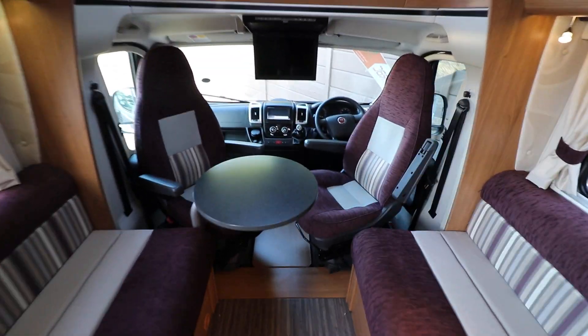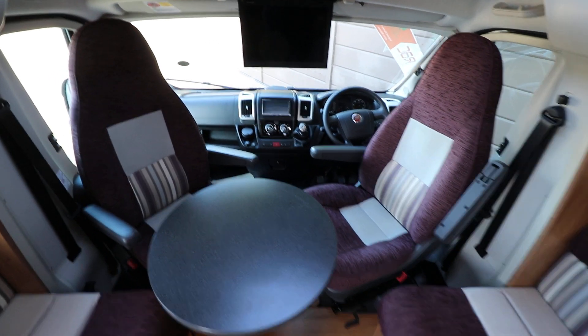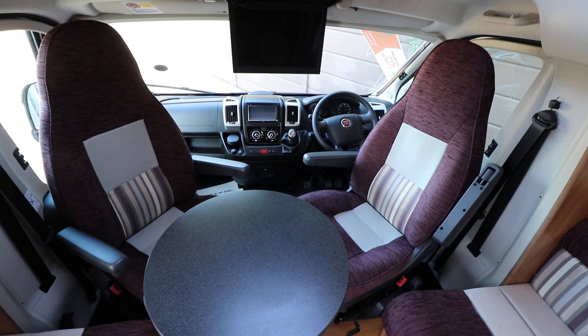It's got cab air conditioning, there's cruise control, you've got your driver and passenger airbags, and electric windows and mirrors as well.